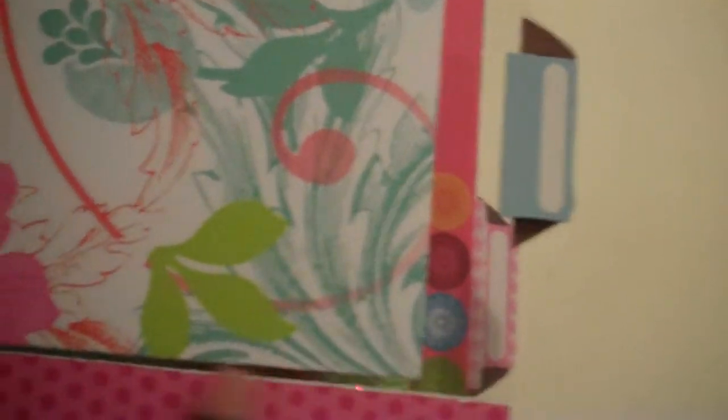Another acrylic page here — I used some of the tags that came with it because it was a tab album. I cut this one down because it kept getting stuck on the blue page before it.